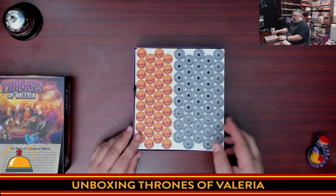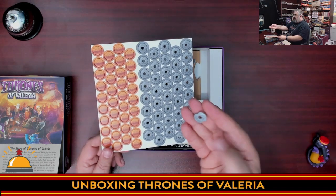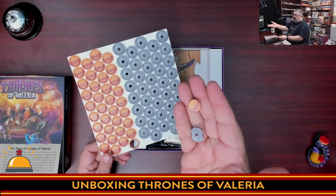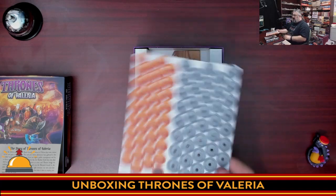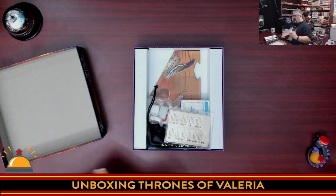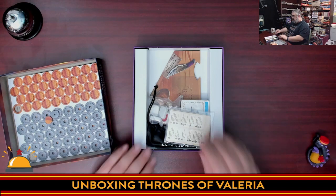Then we have coins — just two different coins to punch out. I do dig that they went with the hole in the middle. We have silver and gold, which is a solid piece. I'm a little surprised, this being Daily Magic Games, that we didn't get wooden gold coins because they use those in so many of their other games. Not necessarily disappointed, just surprised, because Daily Magic is known for using the same components everywhere.